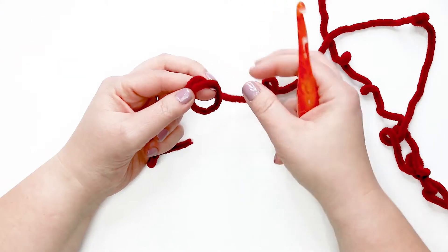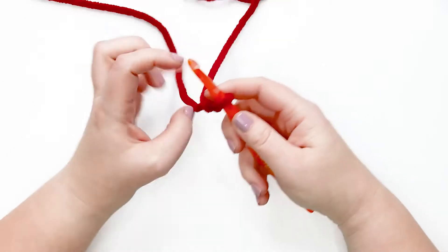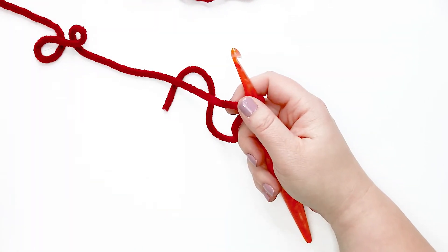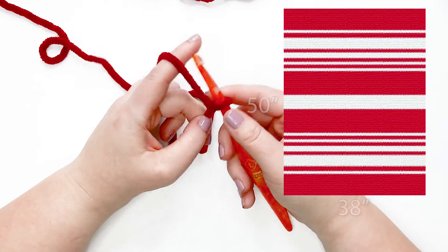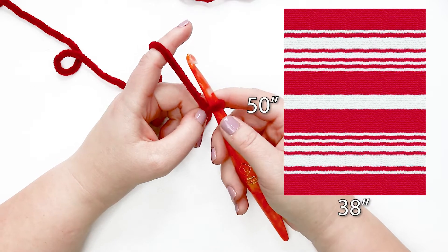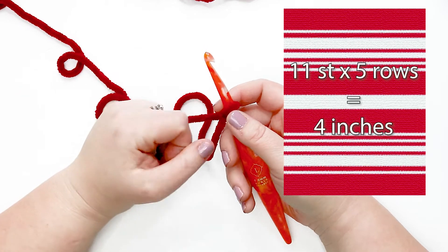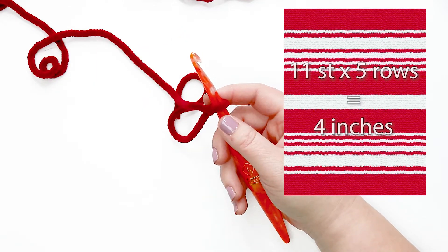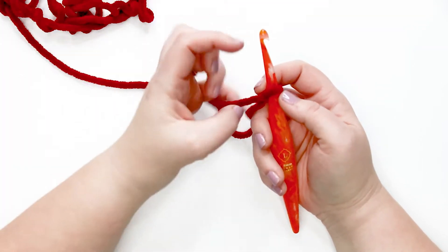Before we get started, I want to talk about the size of this throw blanket and give you the gauge information. The finished size is approximately 38 inches wide by 50 inches tall. The gauge is approximately 11 stitches by 5 rows equals 4 inches. We're going to start with our first color, the maroon, which I'll reference as color A.